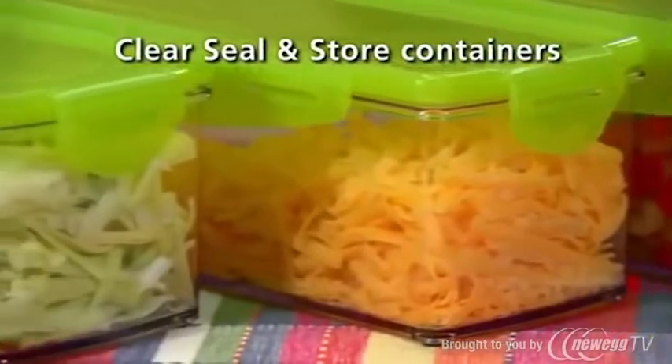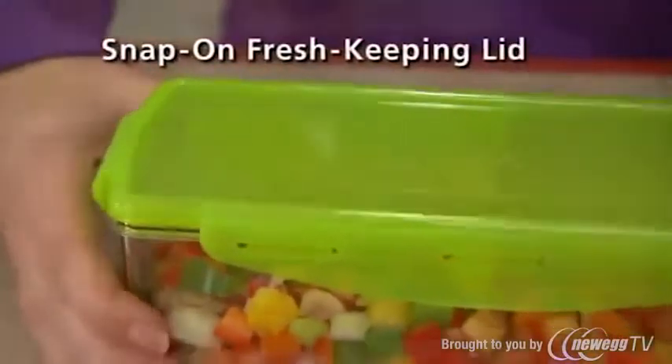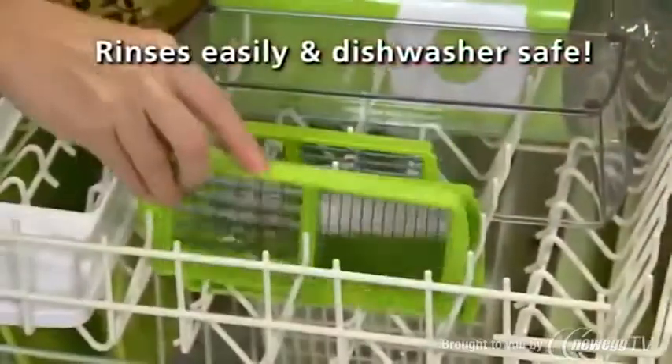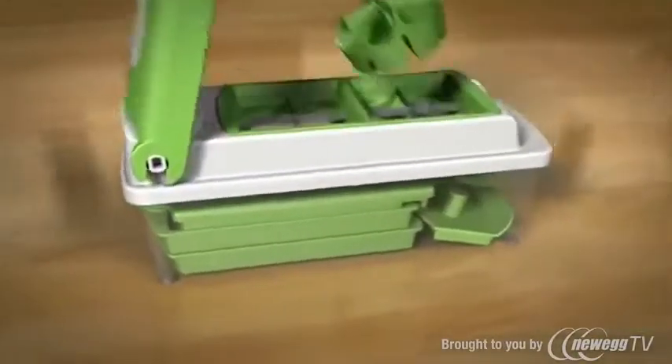The seal and store containers are clear, so you can always see what's inside. Serve it in the same container, then snap on the fresh-keeping lid and seal it, stack, and store it. You can even take it with you and be the hero at your next party. And when the party's over, just rinse it and rack it in the dishwasher, then store it all together inside the sealed compact container.